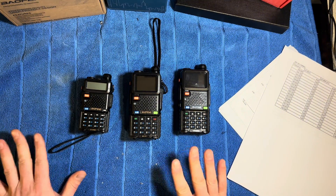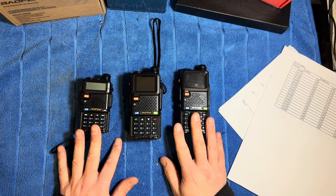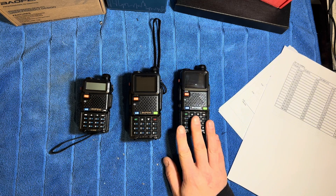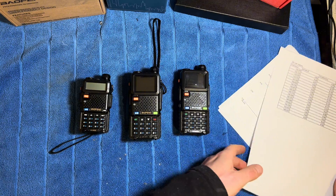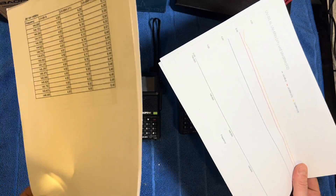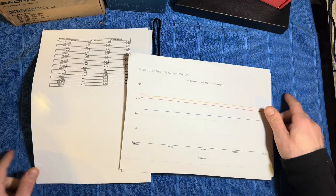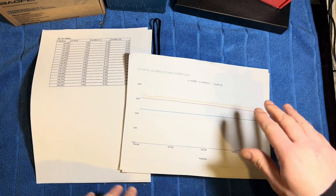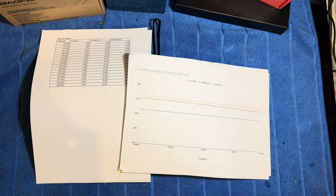After a certain amount of messing around, constantly recharging batteries and setting them back up on the wattage meter, I've managed to fill out all of my charts. I've put those into a spreadsheet on the computer and I've got some graphs and my figures here. I'm going to talk through these and put the graphs on the screen for you so you can see them.